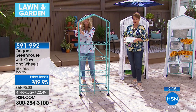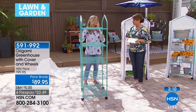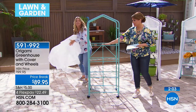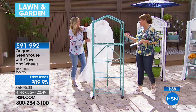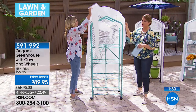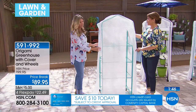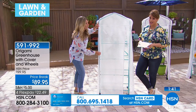You'd either have to hire somebody to build a traditional greenhouse or build it yourself. I have a backyard but I can't put anything out there because I have deer and bunnies that eat everything. So I like the idea of planting my own little herb garden or peppers here instead. Item number 591-992. No building. This is from Origami — one of our number one top-selling brands for solutions and organization. People love this brand, and now we've got a greenhouse for you.